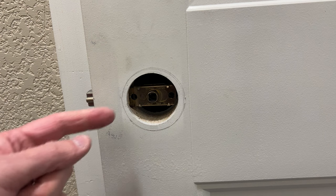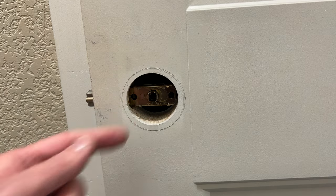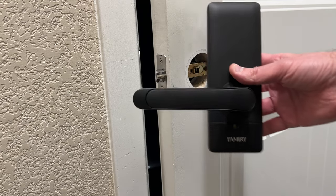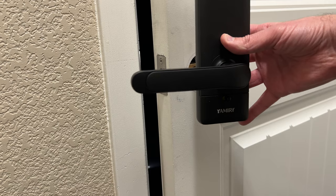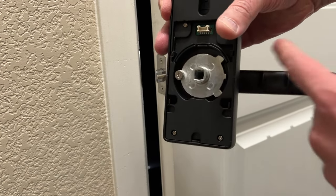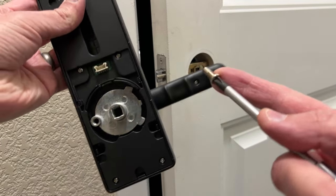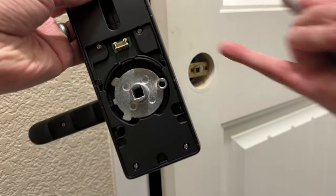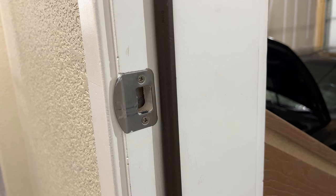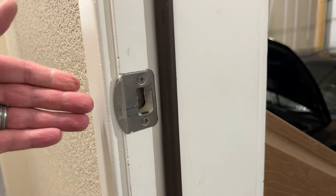Make sure the latch looks like a square and not a diamond because it needs to be rotated properly. Here's the internal door handle — the handle is facing the wrong way, so we just unscrew this little screw, rotate the handle to the other side, and put the screw back. You can also change the door plate, but if the one you have works, there's no need to replace it.